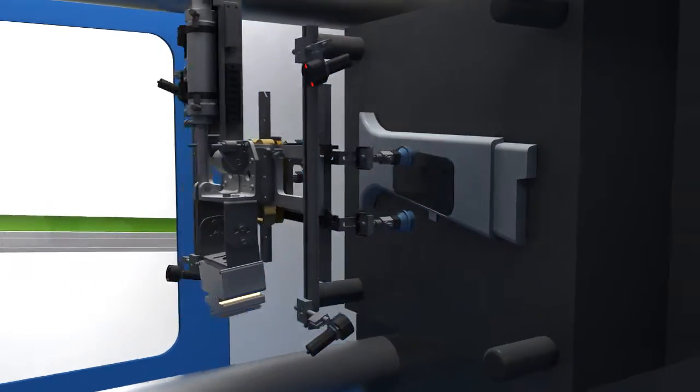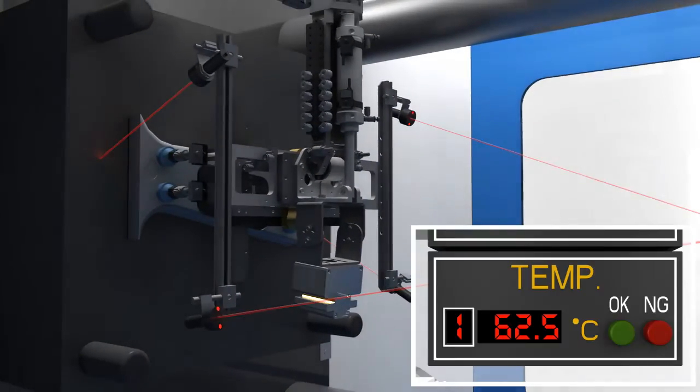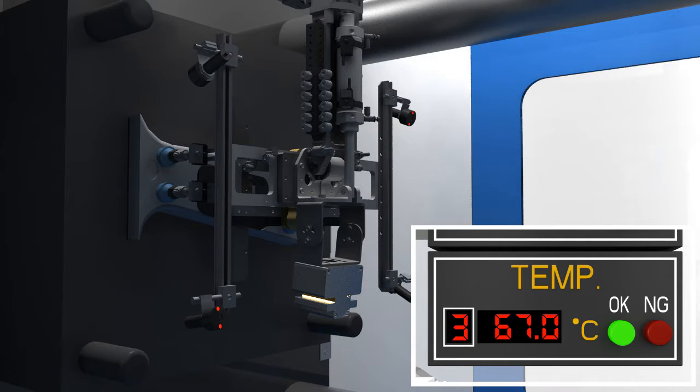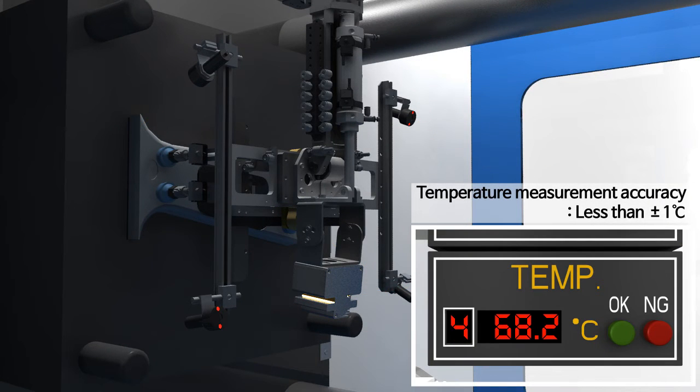A temperature sensing sensor measures the temperature of the mold and this will be shown in the temperature sensing display. The temperature is precisely measured within plus or minus one degree.